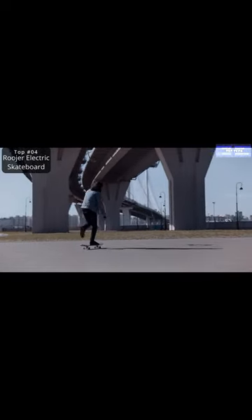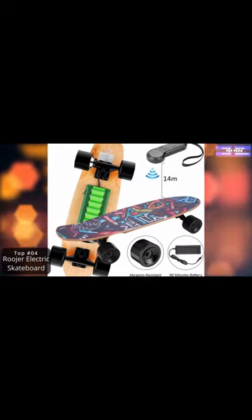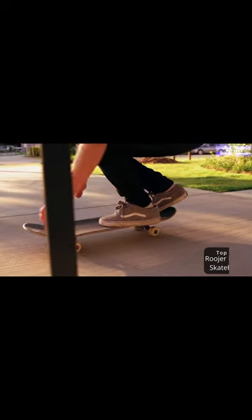It has up to 7 centimeter wheels with a kicktail and concave for added control, so you can glide smoothly on the streets no matter what your skill level.